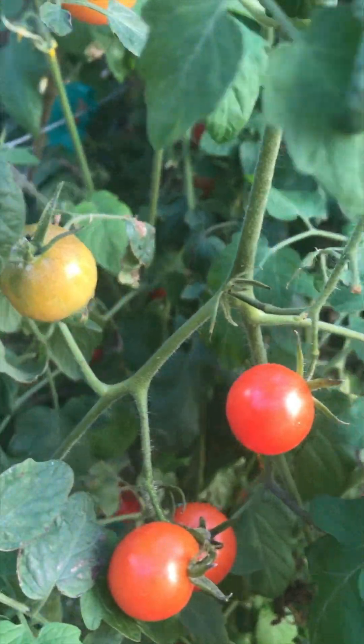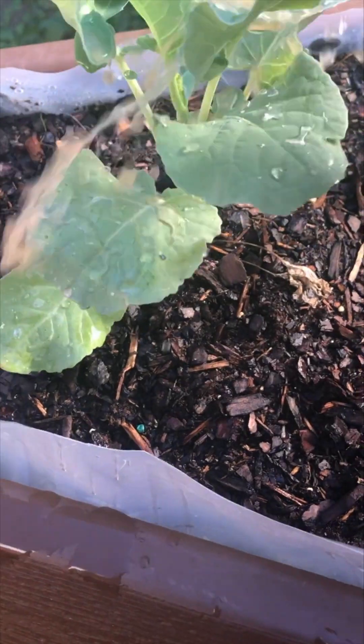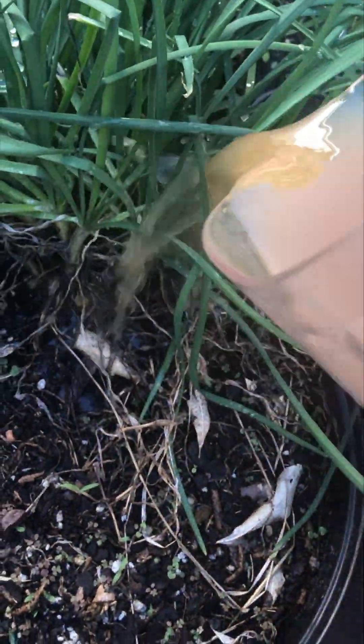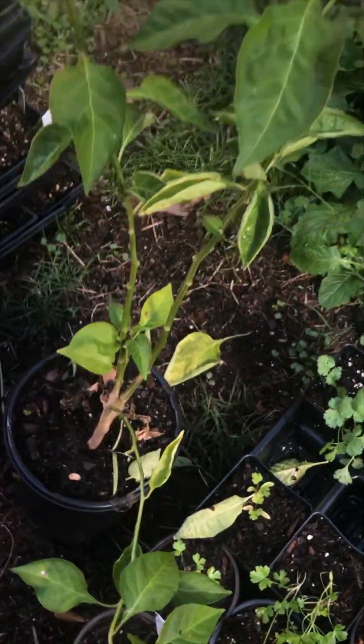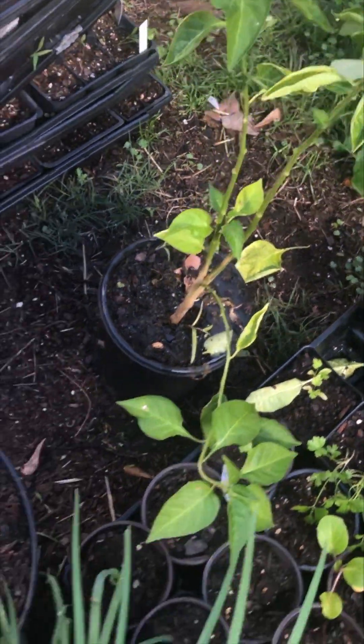Look at those tomatoes, you guys — fall maters! Give me the fall maters. Got some broccoli over here, more broccoli. Some mousetraps we're trying. Kale. Go ahead and do these chives too. You got a Thai chili — let's feed that boy, you got to feed that boy.